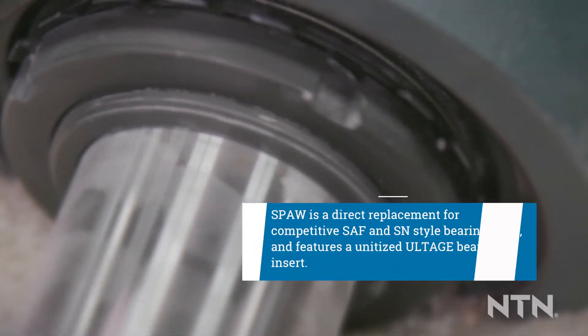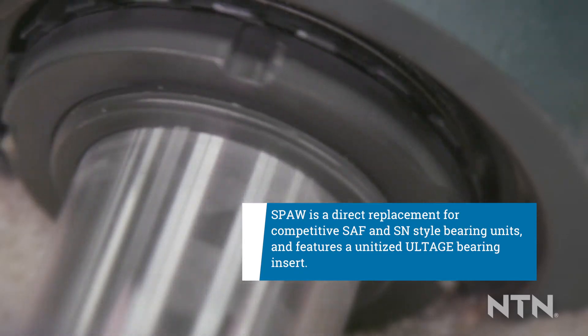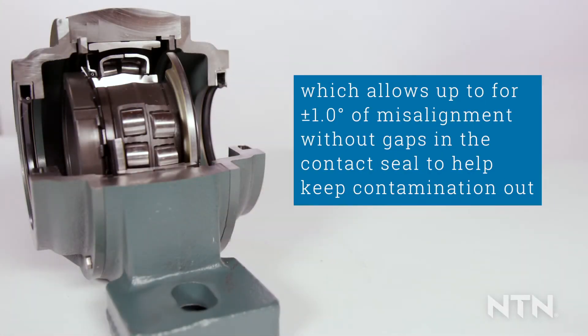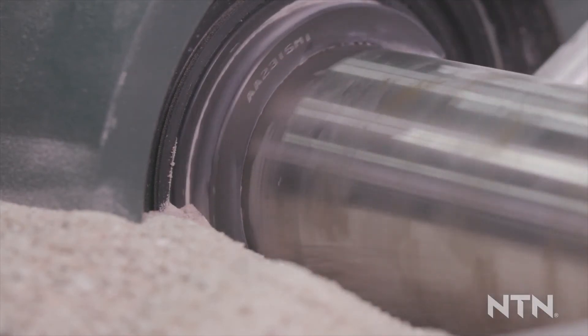SPAW is a direct replacement for competitive SAF and SN style bearing units and features a unitized voltage bearing insert. Voltage bearing inserts have an integrated spring-loaded contact seal, which allows up to plus or minus one degree of misalignment without gaps in the contact seal, helping keep contamination out.